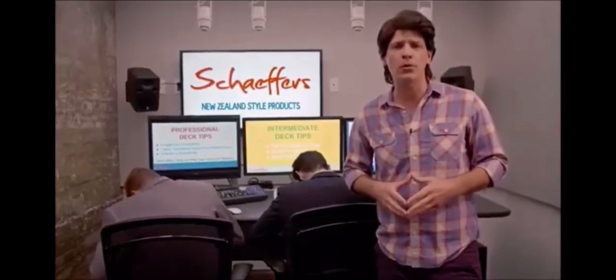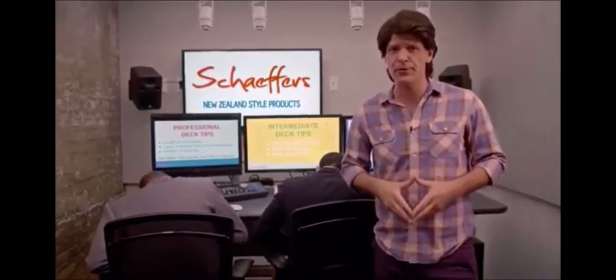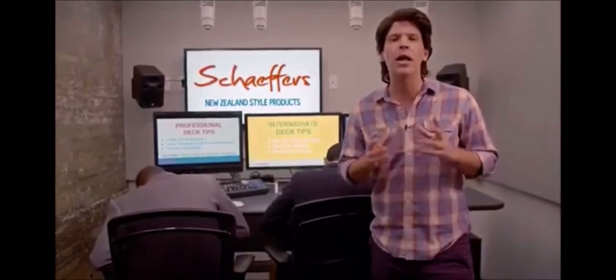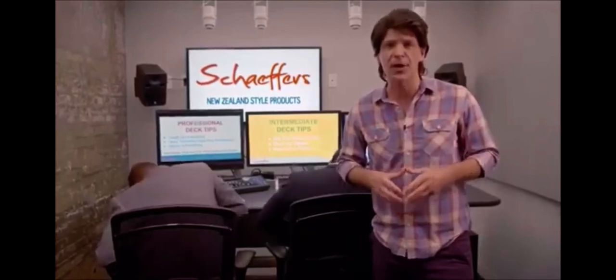Until recently, we used to refer to those all-important office presentations as PowerPoints. But in today's office, dicks are on the top of everyone's tongue. And that's why our latest product focuses on the many dicks you're exposed to at work — Schaefer's New Zealand Style Dick Presentations. Guys, let's show them all the different dicks they can buy from us. Running a company can be challenging, and that's why I communicate to my clients and employees in the clearest way a man can in the corporate environment: with my dick.